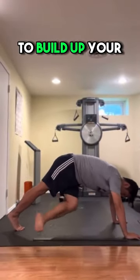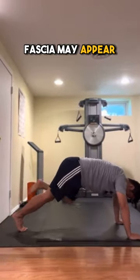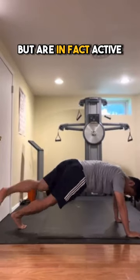Do this to build up your core to glutes connection. Fascia may appear passive structurally but are in fact active.